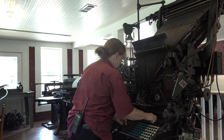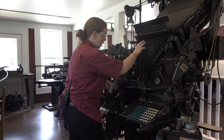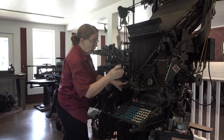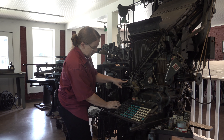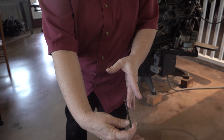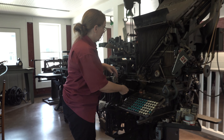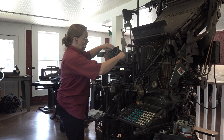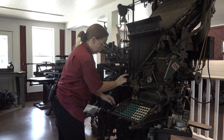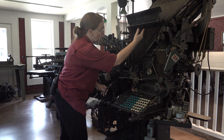As you type, the letters are going to fall down here and run into this little galley or area. Now I'm going to need space — we're going to hit this lever right here and it's going to release a space band for you. Those are housed right up here in this track, and the very next one will be sitting here. Hit the lever, it goes down, and you type some more letters.